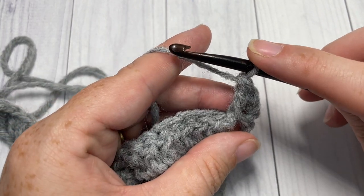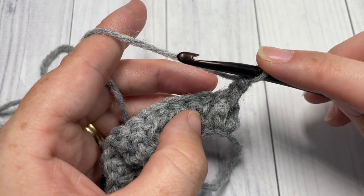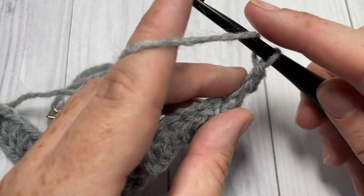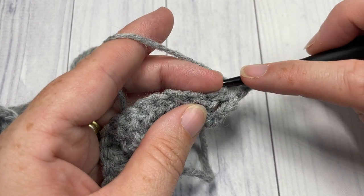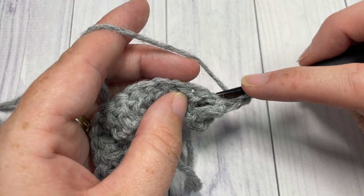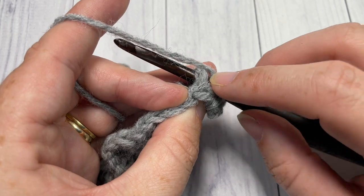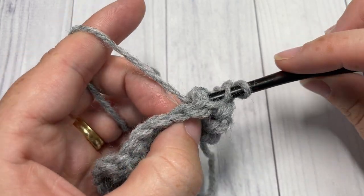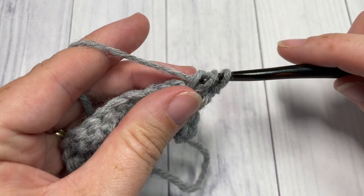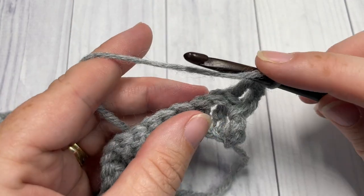You're then going to work a back post double crochet around the next stitch: yarn over, bring your hook in back of your work, insert your hook from the back through to the front around the post and out through the back again. Yarn over, draw up a loop, yarn over and pull through two, and yarn over and pull through two. You're then going to repeat that all the way across.